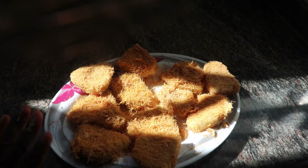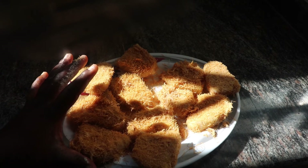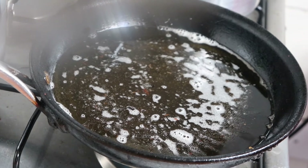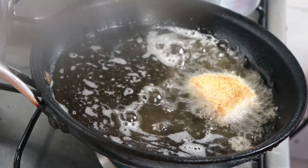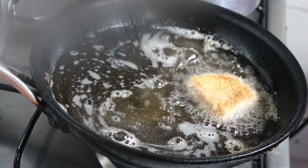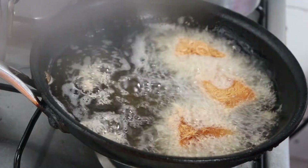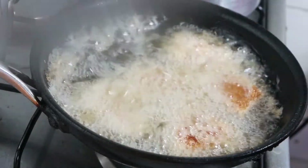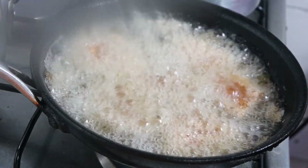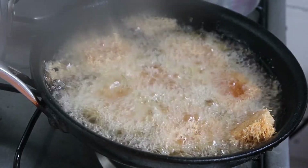So right now we're going to leave them in air for an hour. If you have a freezer, you can leave them in the freezer so that the mashed potato can get a bit crusty and hard. You leave them in air for an hour or in the fridge. Then in hot boiling oil, we fry our nuggets. Put them in and let them fry.